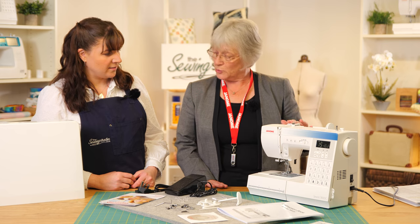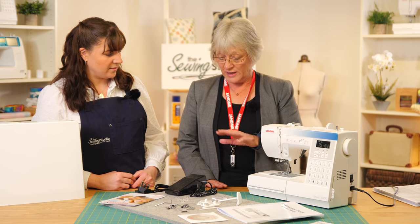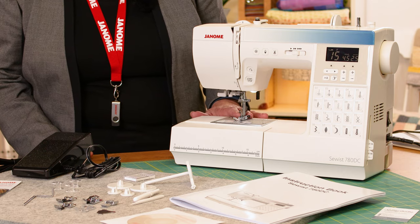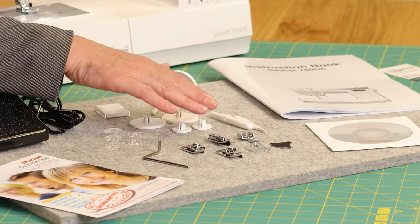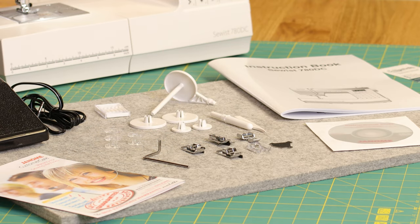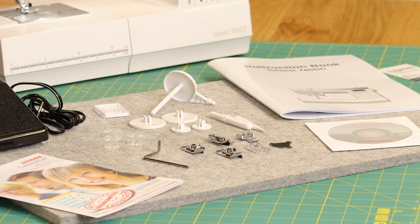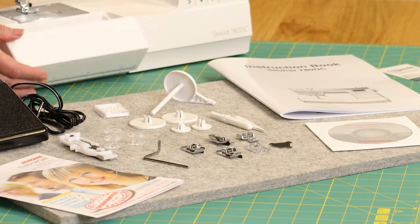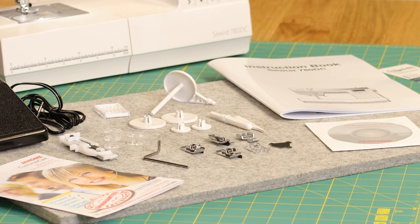It comes with a lovely range of feet and accessories to start you off sewing. We've got the standard presser foot, the zip foot, blind hem, satin stitch, overcast foot, and also hiding in here the buttonhole foot — a one-step buttonhole — so very easy to use. It's brilliant, especially if you're a dressmaker.